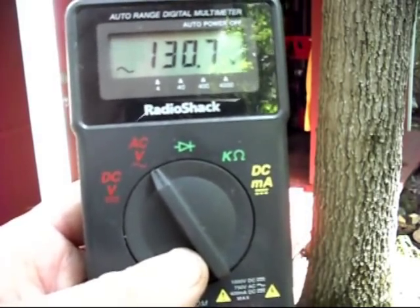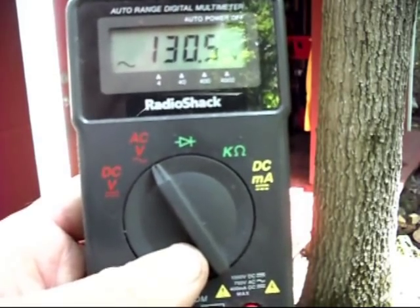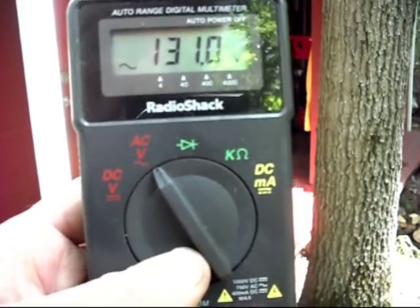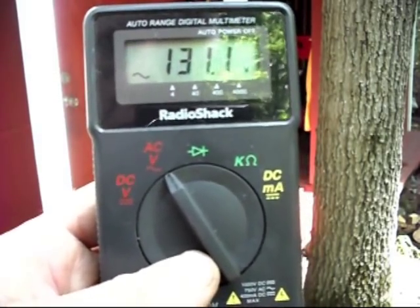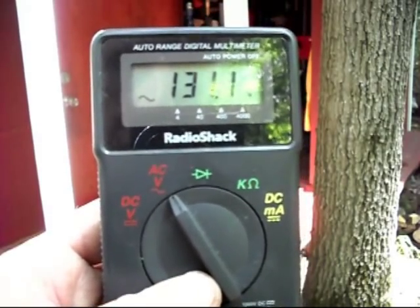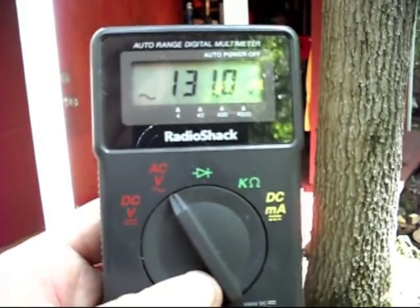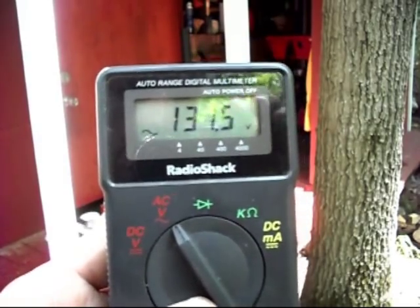This wasn't cheap. When I was working, I bought this — it had to be eight or nine years ago, about 400 bucks. To me, that's a lot of money. We're going to put a load on this, and when you do you're going to see the voltage go down. So I'm going to try to fix this camera so that you can see the meter without me holding the meter.